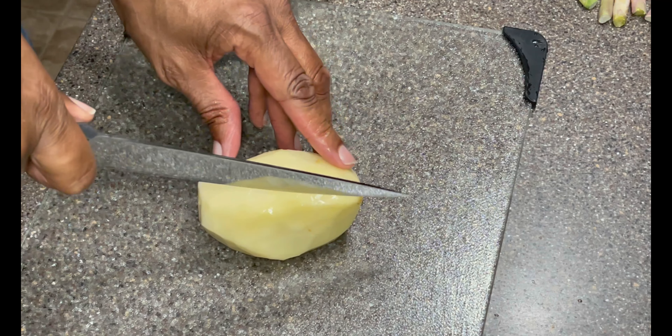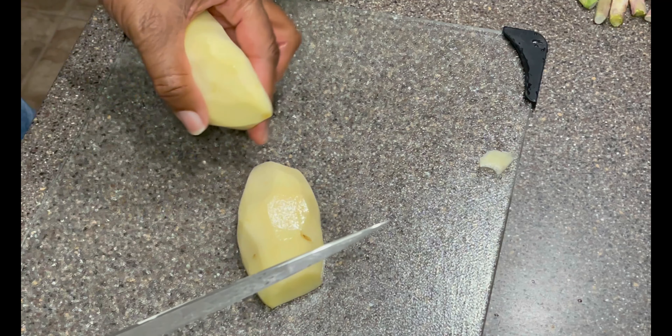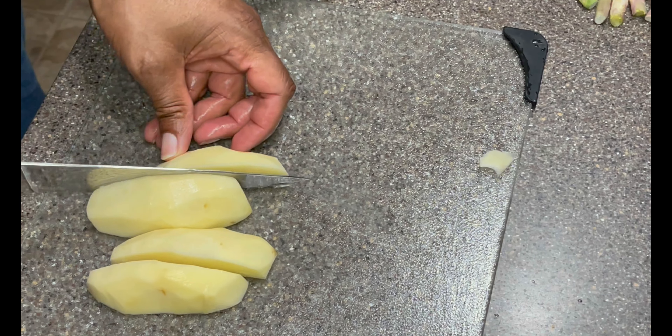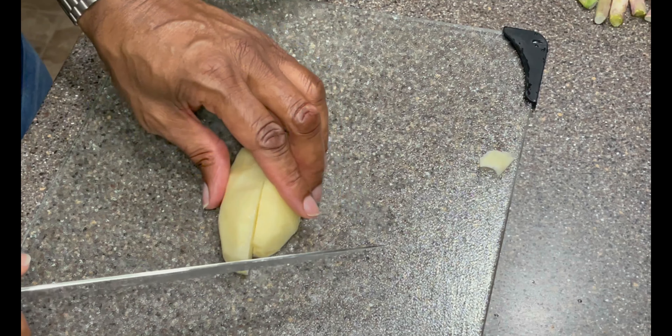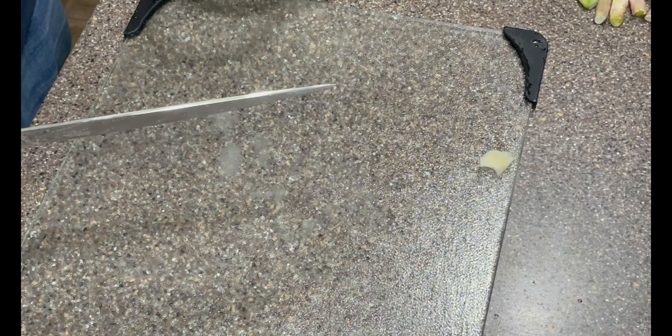I've got this all ready to go. Now I need to deal with the potatoes — I'm going to break these down, cut them into a couple of chunks, so I can put them in the pan and boil them. One got away from me a little bit, but it's all good — it's not going anywhere. All right, on to number two.